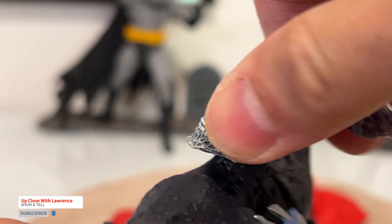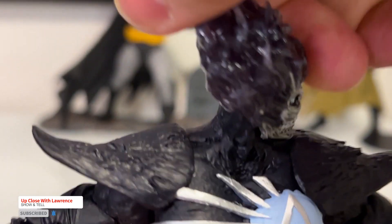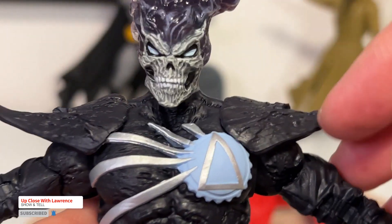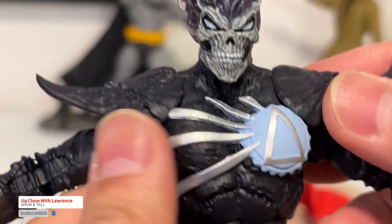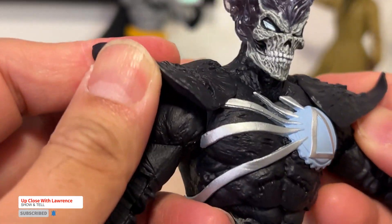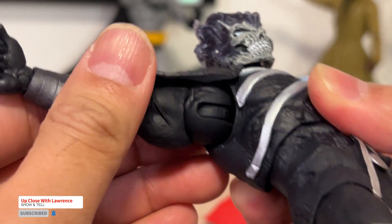Look at that sculpt — amazing. The wings here, or the shoulder pads, are pliable. You have the butterfly joint.